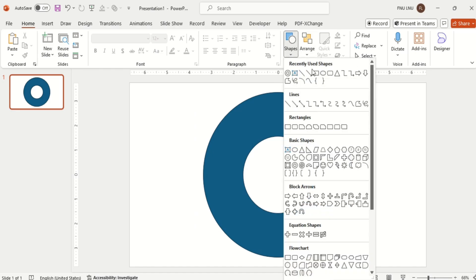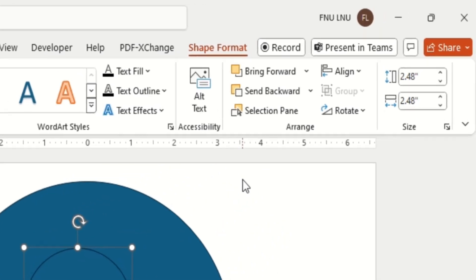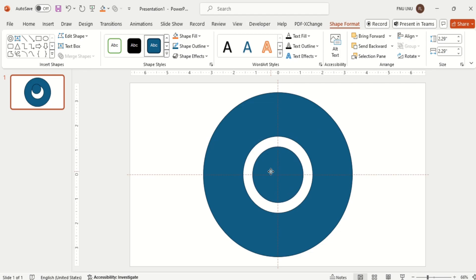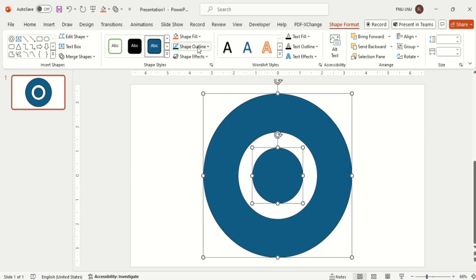Now insert a circle and set it within the previous shape. Then select both shapes, make it no outline, and change the fill color according to your choice.